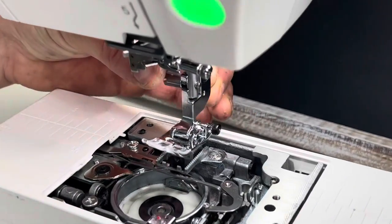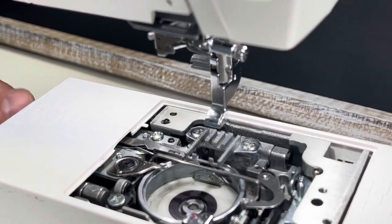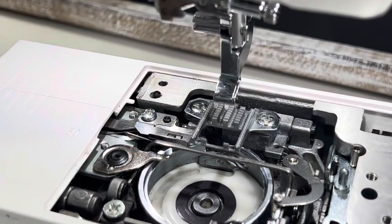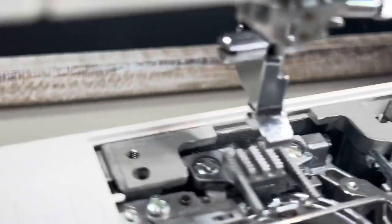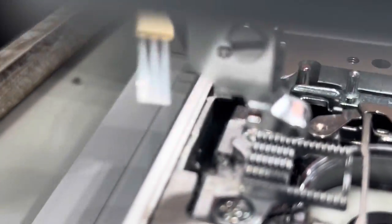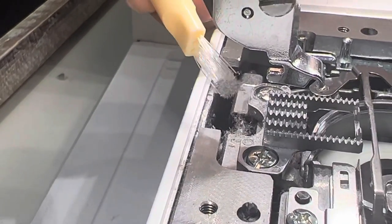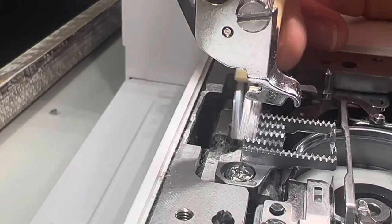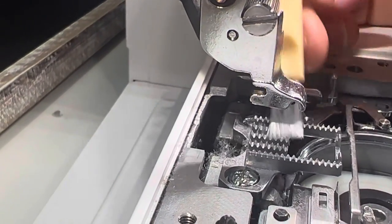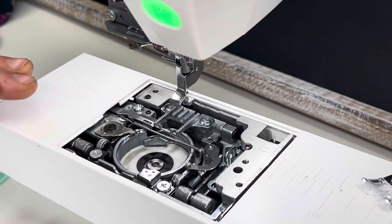One tip: always take off your presser foot so it's out of the way and you can really reach back behind the feed dogs. On this machine it is really, really dusty back there behind the feed dogs. It's very important to get into those canals — that's what feeds the fabric through — so make sure you clean really well back there.